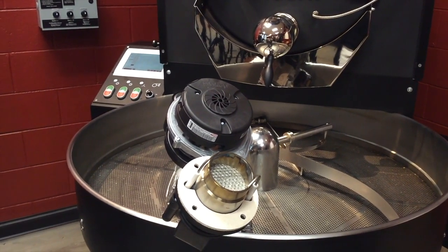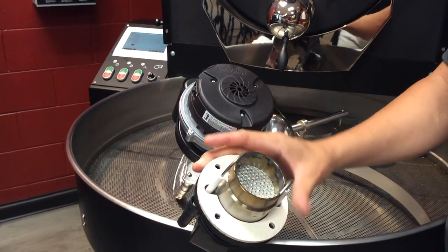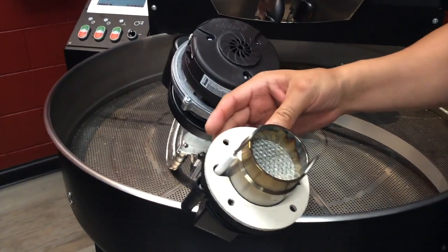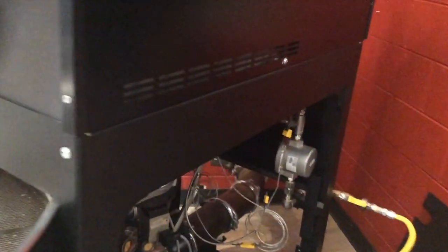If that is not the issue, you can go ahead and lower the burner from the burner chamber. There are four screws that you would remove. I will show you on the roaster where the four screws are and then I will demonstrate on the burner itself.